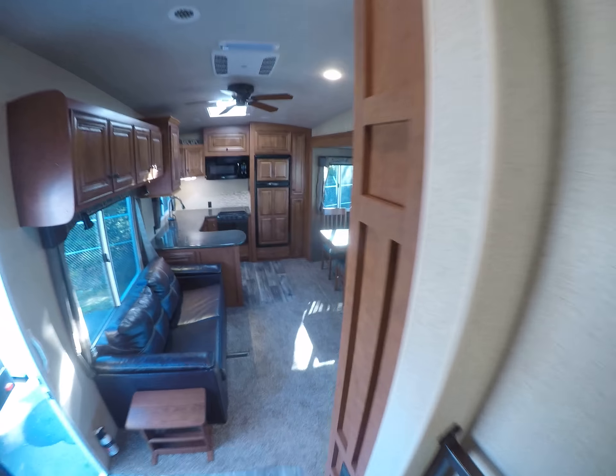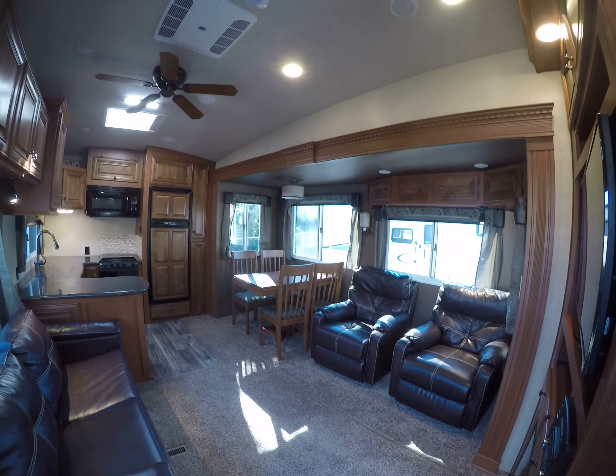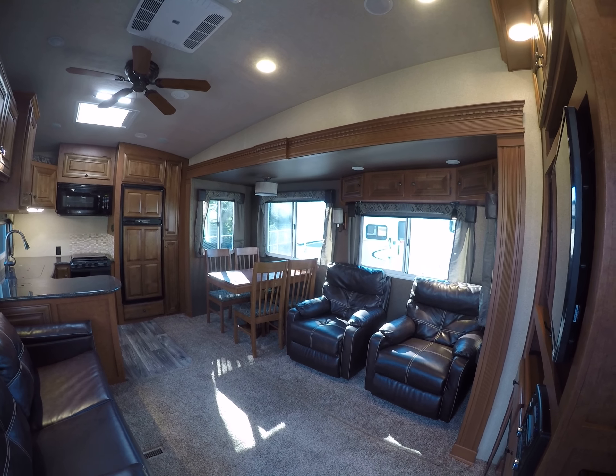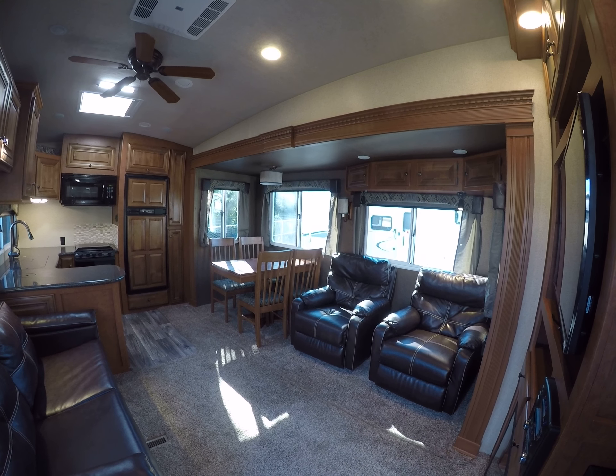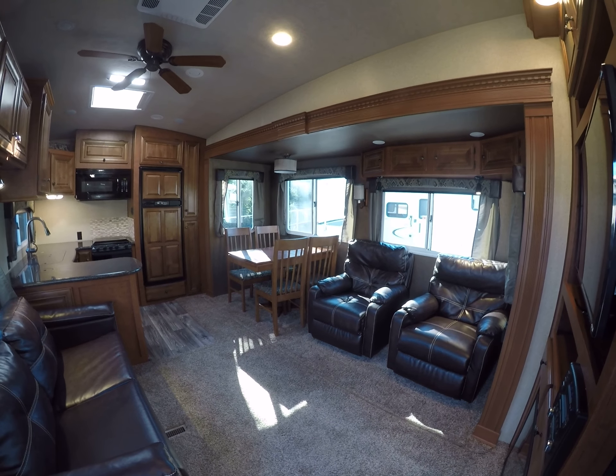Lastly, we have our water closet with linen storage — you don't get that very often in RVs — and a tower exhaust fan overhead. This is the 2017 Arctic Fox 29.5 fifth wheel right here at Gibbs RV in Coos Bay. Call 1-800-824-4388 or visit gibbsrv.com — that's g-i-b-s-r-v.com in Coos Bay.